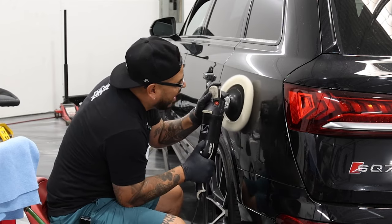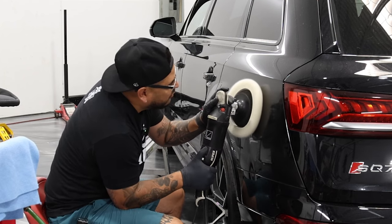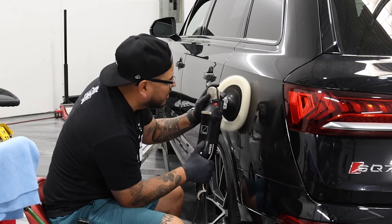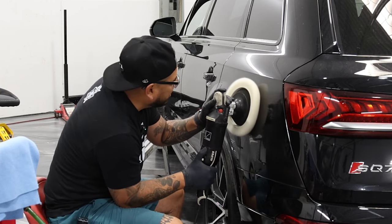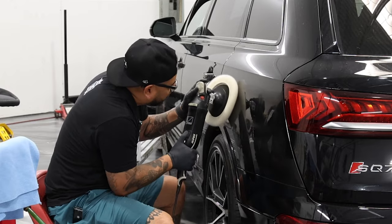So I'm just slightly gliding over the paint, low pressure. If you do want to go harder, you can add a little more pressure if you feel like the defects are pretty deep, but there's no need for that. Just light pressure, glide over the paint.